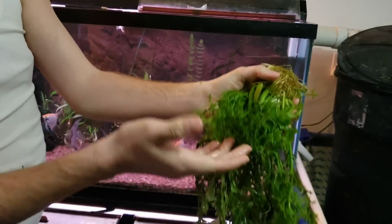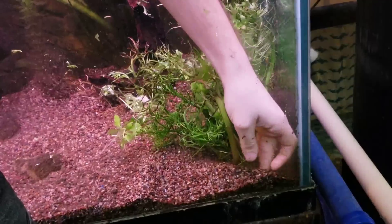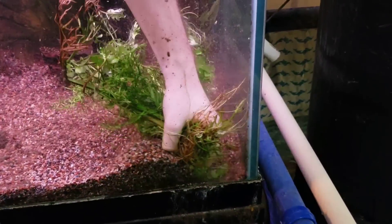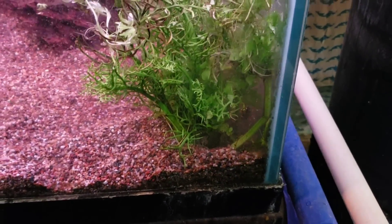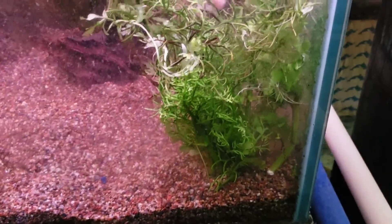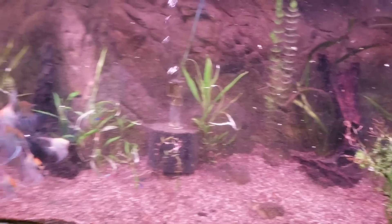We got this big bunch - I don't know what this plant is, but it's got some cool little stems and stalks on it with a big root ball. I'm going to take this into the front corner, remove some gravel, stick that under, and cover it up. I'm only working with one hand here - this is a 90 gallon tank, it's a little bit deep. I'm new to this whole plant thing. If any of you guys can tell me what this plant might be, I'd be more than happy to know. Here's a first look at the new planted 90 gallon angel tank - it's got a few deons in there and a bunch of different angels.